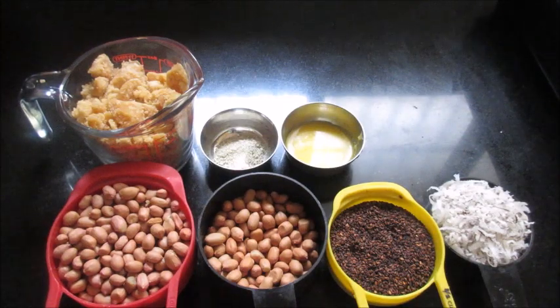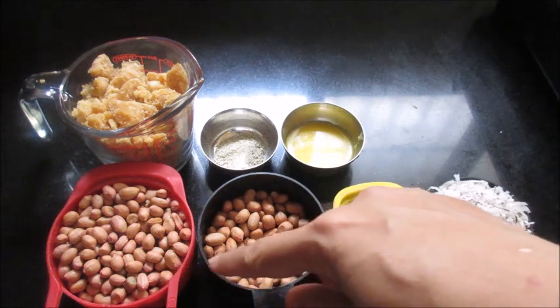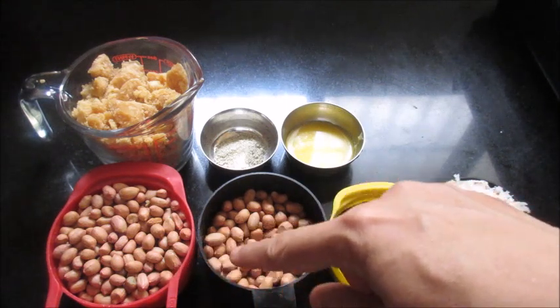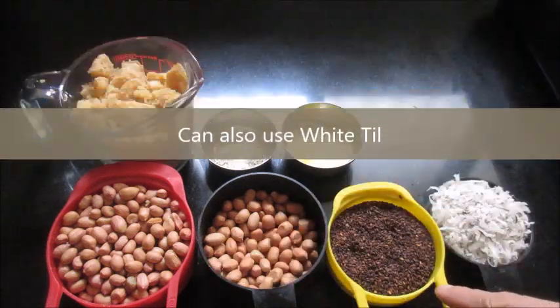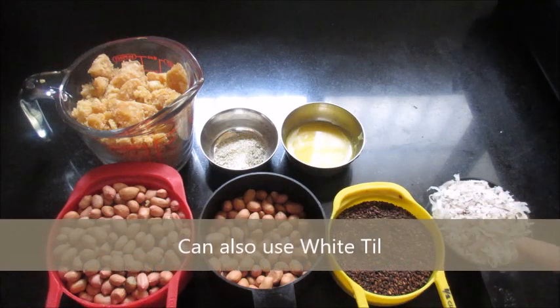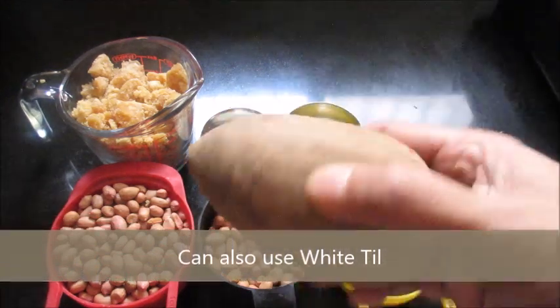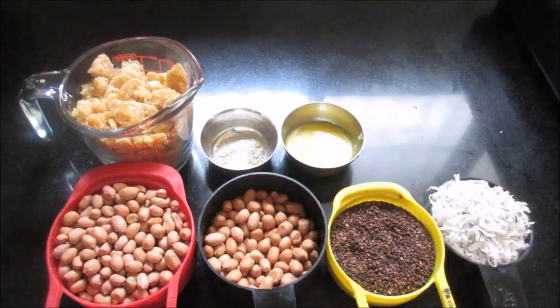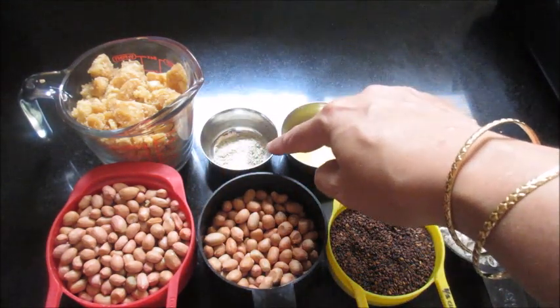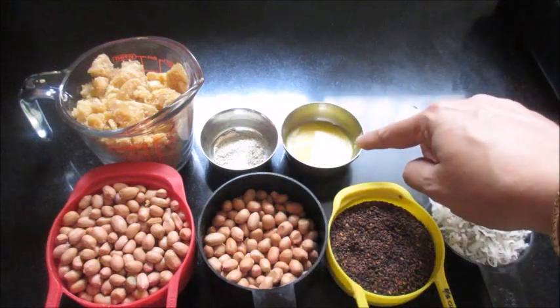Hello friends, today I will be showing you how to make peanut til balls with coconut. The ingredients required are one and a half cups of raw peanuts — we need to dry roast and remove the skin — half cup of til, dry coconut which I have grated, half cup jaggery, one cup lich powder, and three to four teaspoons of ghee.